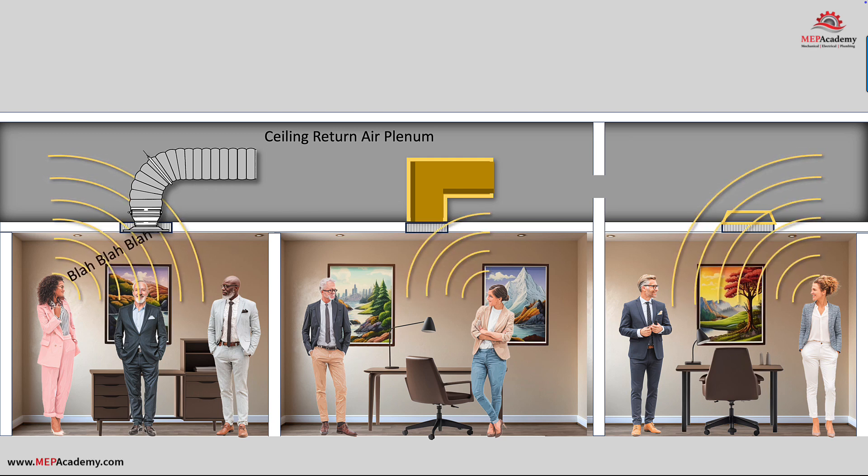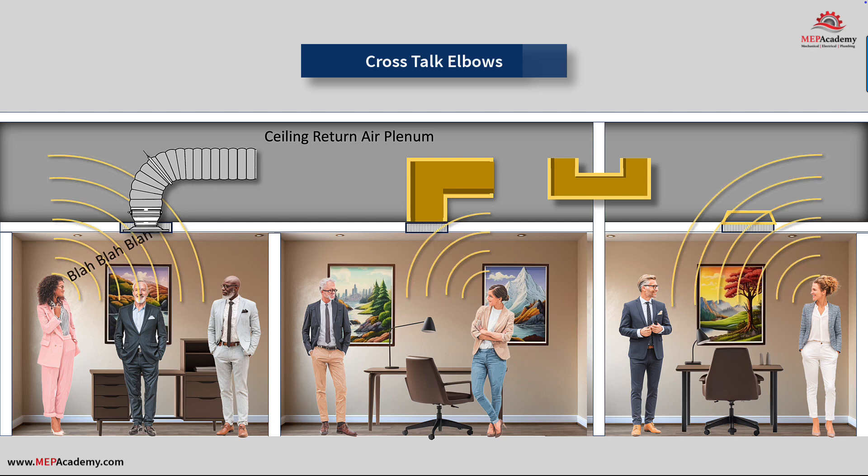When there are full height walls blocking the return air path, contractors often just provide an opening in the wall above the ceiling to allow the return air to get back to the air handler. This also allows noise to travel freely from one side of the wall to the other. The option is to use a lined section of ductwork with two elbows, which will help dampen any crosstalk that might occur. There are manufacturers that fabricate these, or the contractor can have them made in their own sheet metal shop using fiberglass board or other sound-absorbing materials.